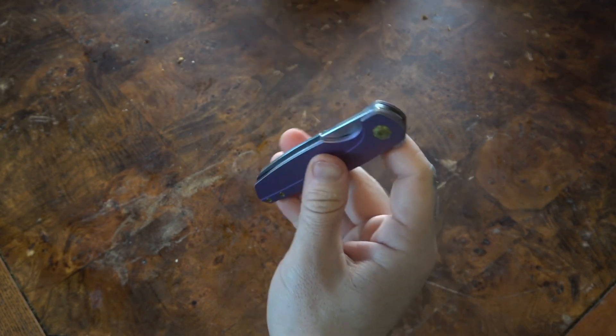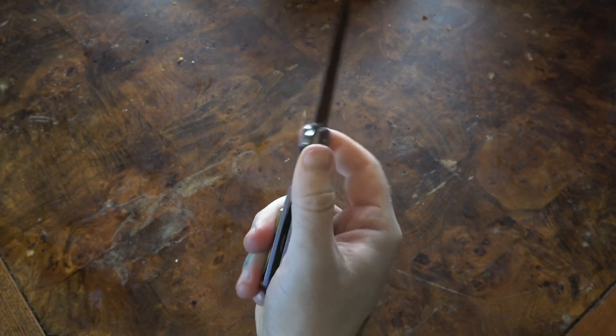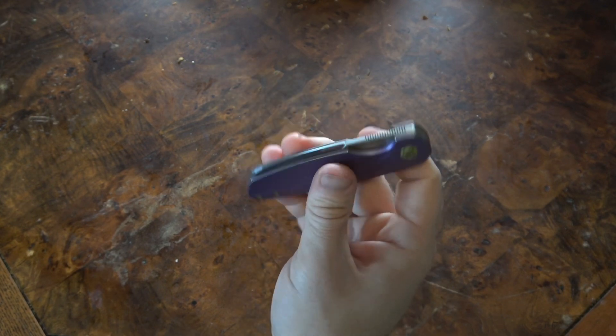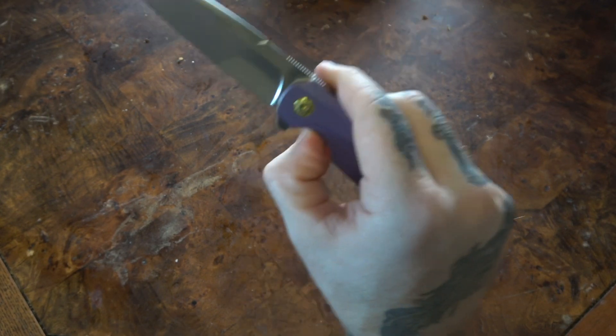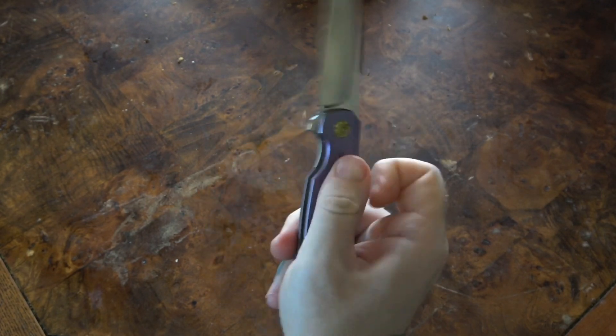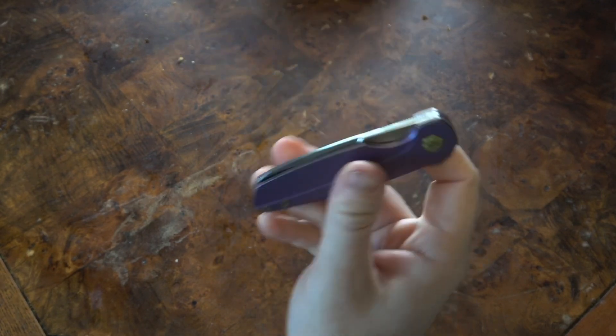How this knife closes is genuinely insane. The closing — the beautiful, butter smooth, drop-down, perfect hydraulic close. There's nothing like it.